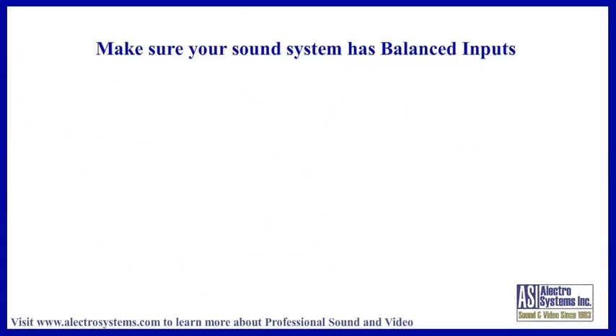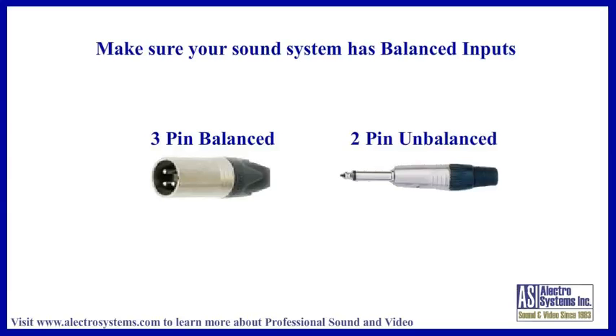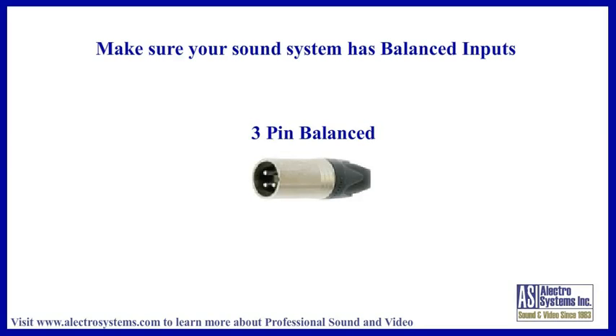The first thing you should do is make sure that your microphone lines are all balanced and wired correctly. If all your connectors are 3-pin XLR style, similar to this, they are probably balanced. If they are 2-conductor quarter-inch phone connectors like this, they are not balanced. All sound system microphones and mic lines need to be balanced — otherwise you are almost guaranteed to have problems. If you want to learn more about balanced and unbalanced audio, we have another video on our website dedicated to this subject.